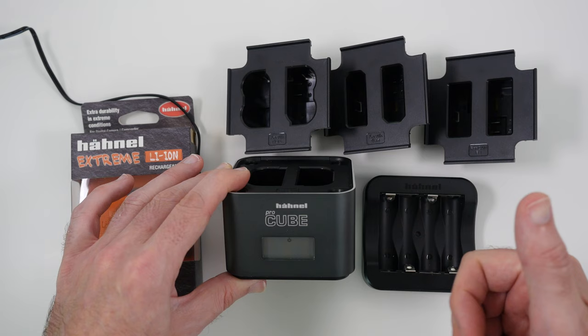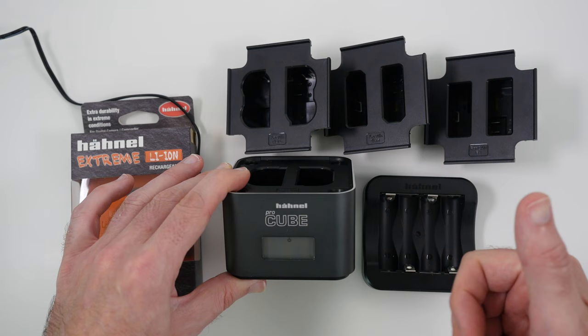Please do check out the links in the video description, hit that like button if you've enjoyed this video. Click the annotation on the top of your screen to see another video, and also click the annotation on the bottom to subscribe to the Geekanoids channel. Thanks for watching — I'll see you all again next time.